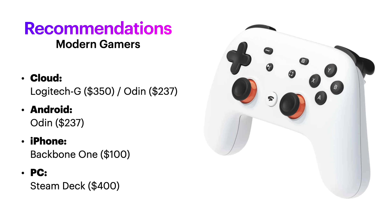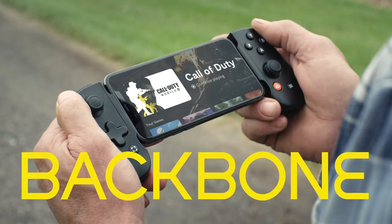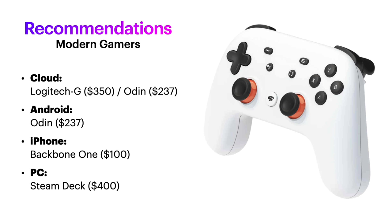Most Android games are made for smaller screens anyway, plus you'll get that button mapper so you can play touchscreen games with physical buttons. If you want iPhone gaming — like maybe you're a big fan of Apple Arcade — then I recommend the Backbone One, a solid addition to your iPhone. And obviously if you want PC gaming, I'd say go with a Steam Deck.